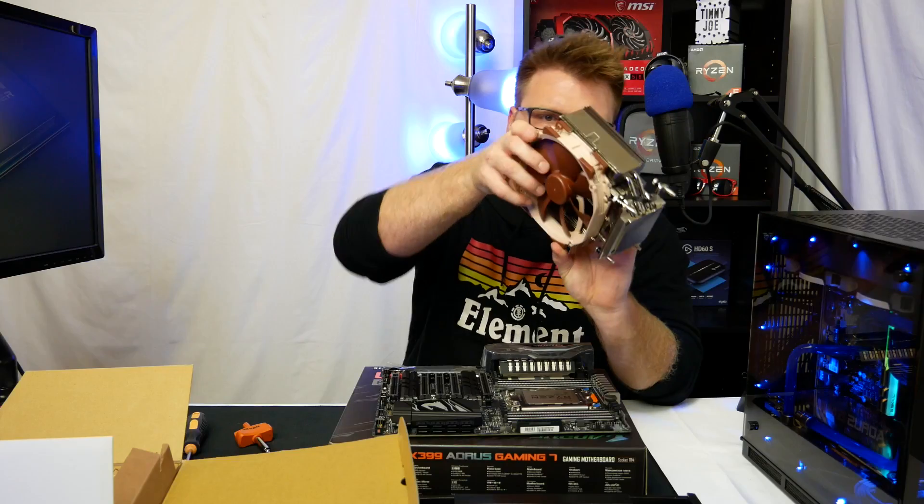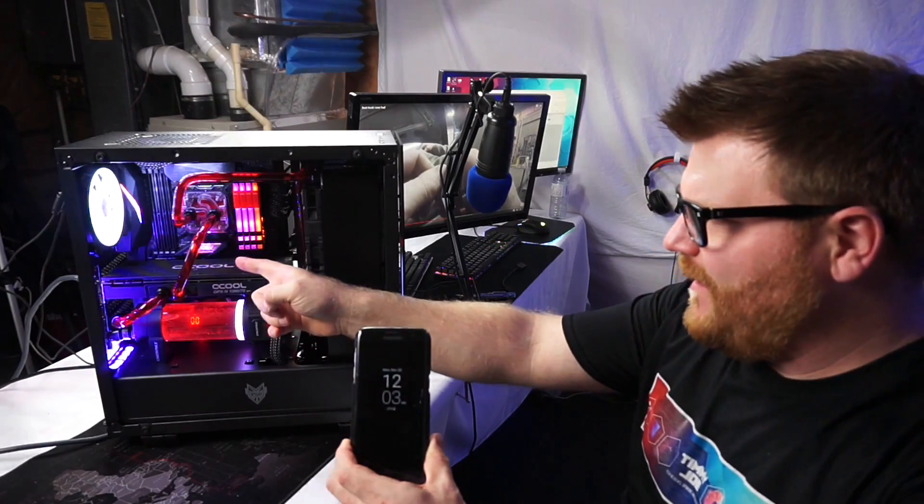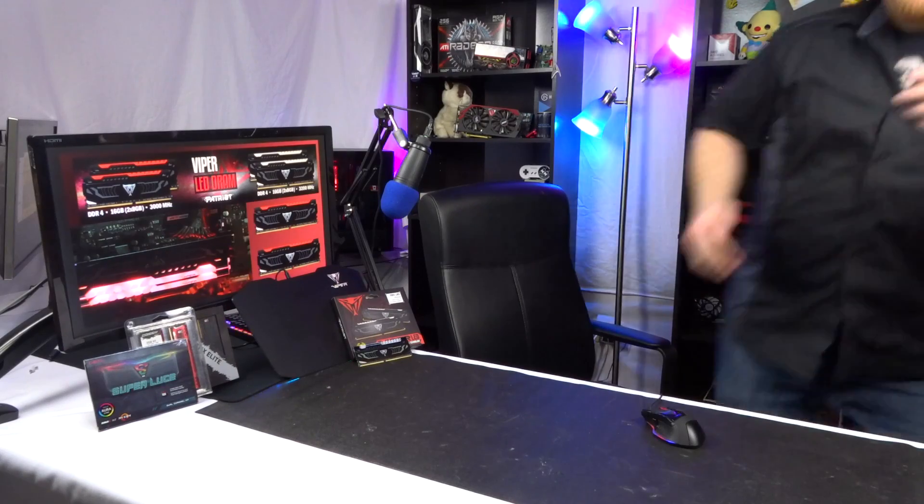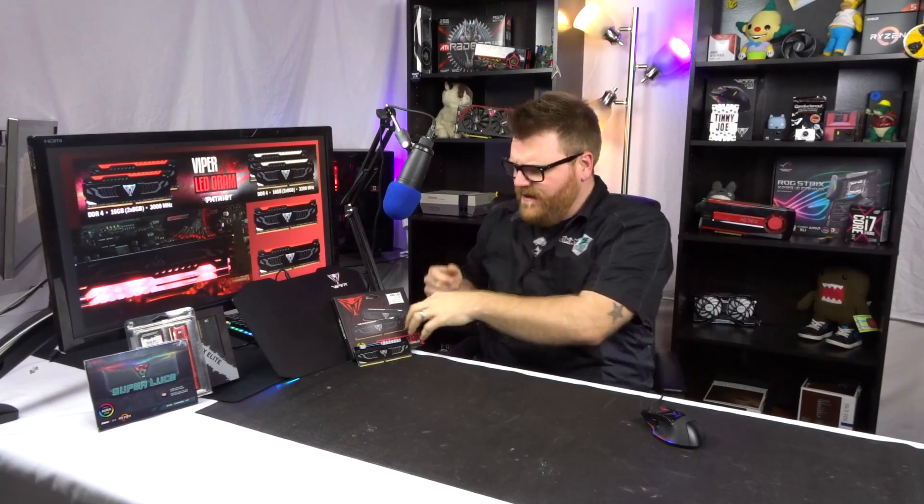Timmy Joe reviews anything — reviewing computer parts on YouTube. What is going on out there? Hi there, my name is Timmy Joe, making videos about computers on the internet for you. Today on the docket: DDR4 memory.